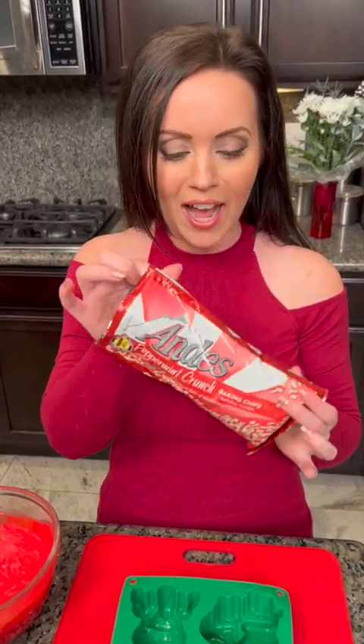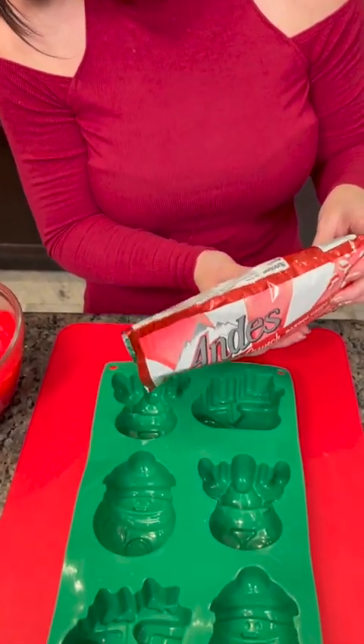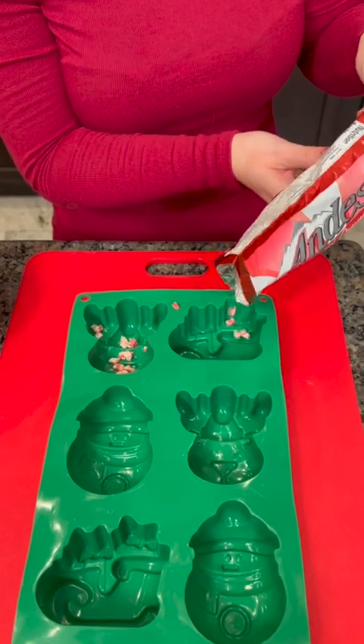We took our white chocolate chips, a second bag, mixed it with the red funfetti icing, and stirred that up. You could use white icing and add food coloring if you want to, or use whatever kind of icing you want — but this is vanilla flavored. We're going to add some peppermint chips to the base of these. Peppermint fudge will be good!